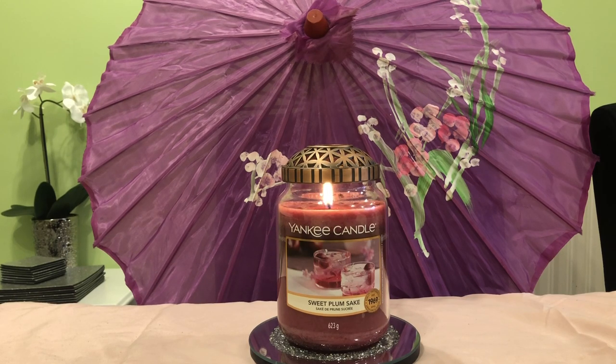I changed my mind about it being a light throw — it's definitely quite a good throw. Not really strong, but a good medium throw. It's very light and delicate but it travels everywhere. When we came back into the living room and sat down, the longer it had been going the better it was. At first something wasn't quite right and my husband described it as plasticky, but as the hours went on it turned into a beautiful candle — really, really nice.